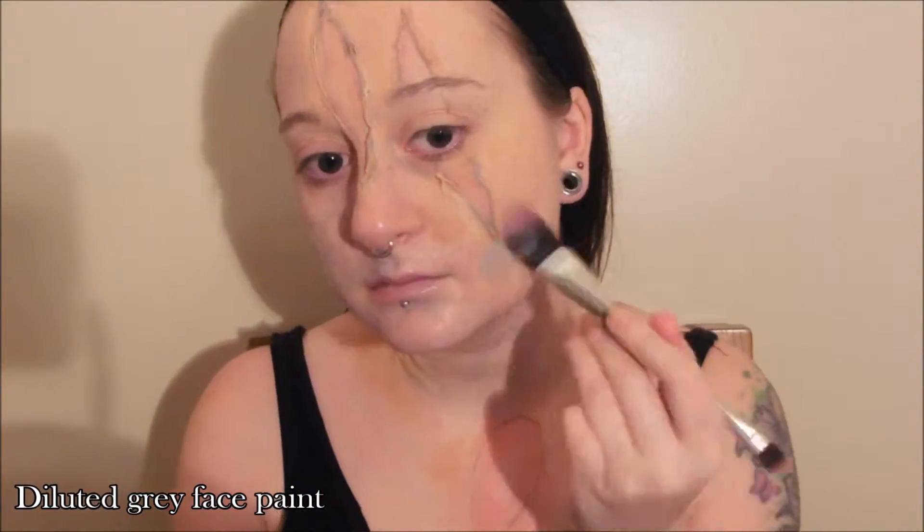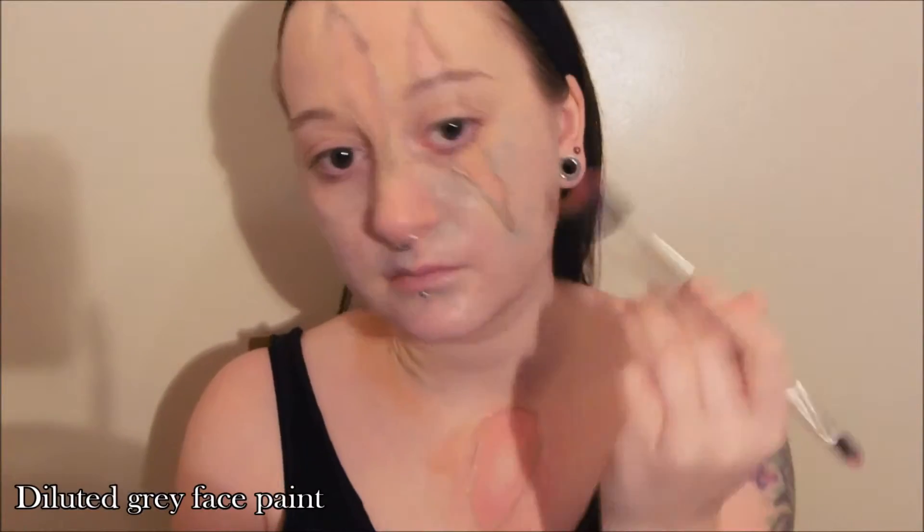Using a foundation brush or sponge, apply a very watery grey face paint all over the areas that you want to zombify and try to make it look patchy and uneven.